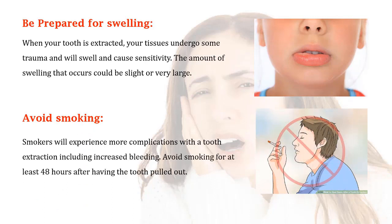The tissues will swell and cause sensitivity. The amount of swelling that occurs could be slight or very large. Avoid smoking, as smokers will experience more complications with the tooth extraction, including increased bleeding. Avoid smoking for at least 48 hours after having the tooth pulled out.